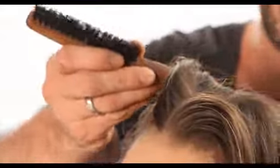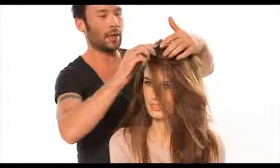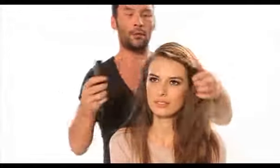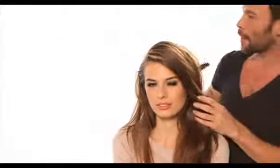We're going to start using the pin tail comb, working from the eyebrow, straight going into the crown hair. The reason why we're using this pin tail is because it gives it a really nice, clean line. We're working with a really, really low side parting.